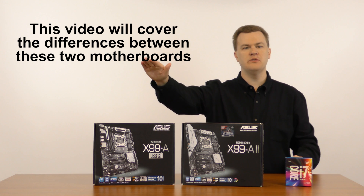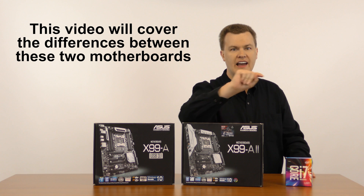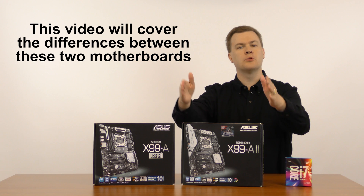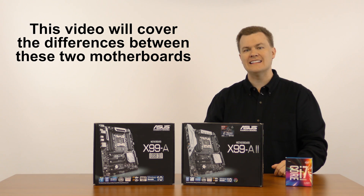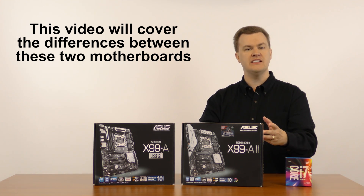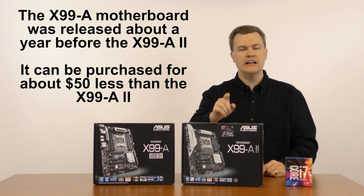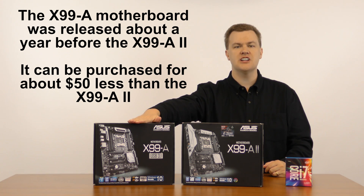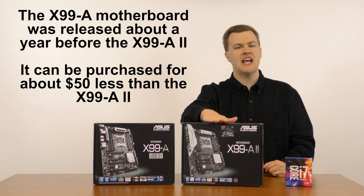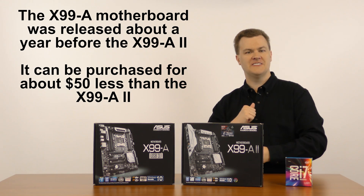Why should you watch this video? Why should you care? I have previously reviewed this motherboard, the X99-A from ASUS — link to that in the description below. Today I'm going to be looking at the differences between it and the brand new X99-A2 board that's designed to replace it — new features, new updates, but also a new higher price. You can currently find the X99-A board for about $200, while the X99-A2 board is $250. Is it worth the extra $50? Let's find out.